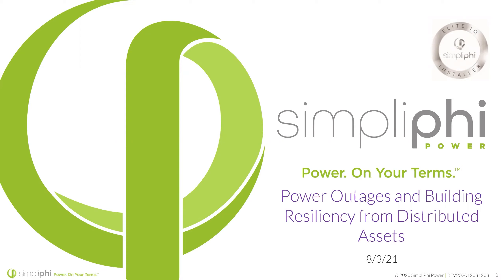All right, let's jump right in. You might hear me repeat myself if some more people trickle in, but my name is Troy Daniels. I'm one of the technical trainers here at Simplify Power.